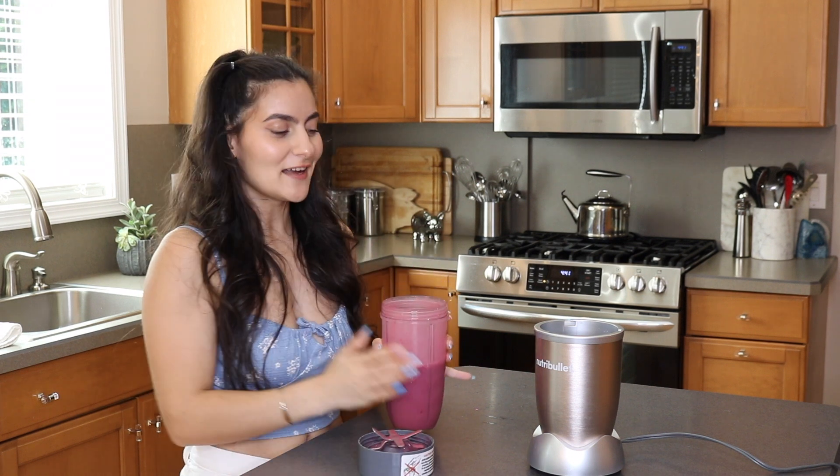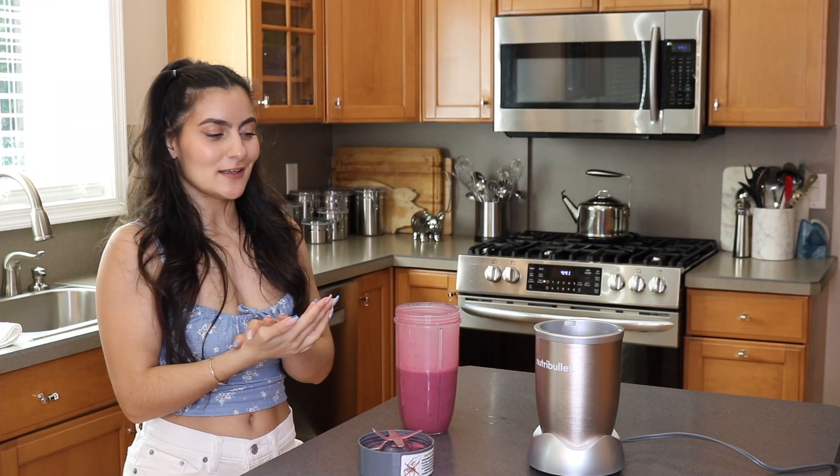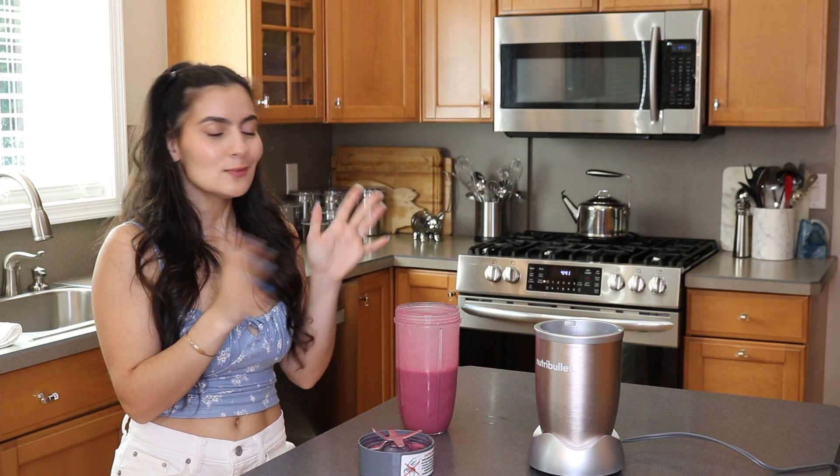Alright, it's definitely better, you guys. So now I'm going to go ahead and transfer this to another cup with our smoothie straw and we'll try some.